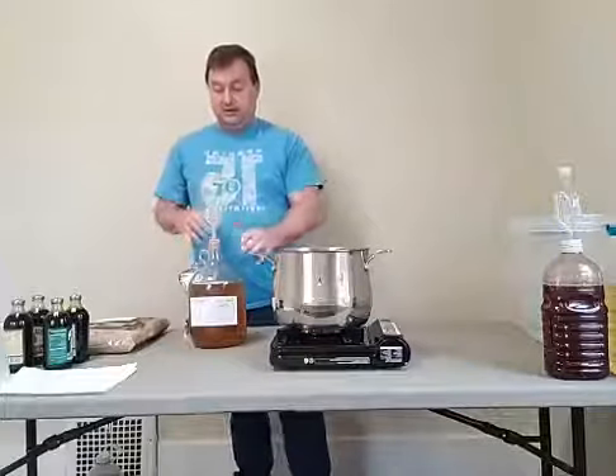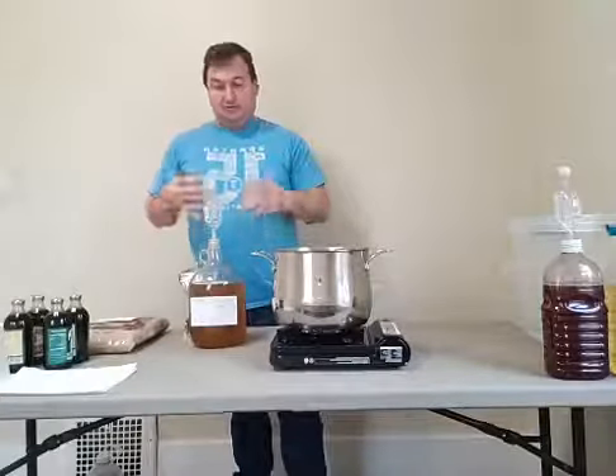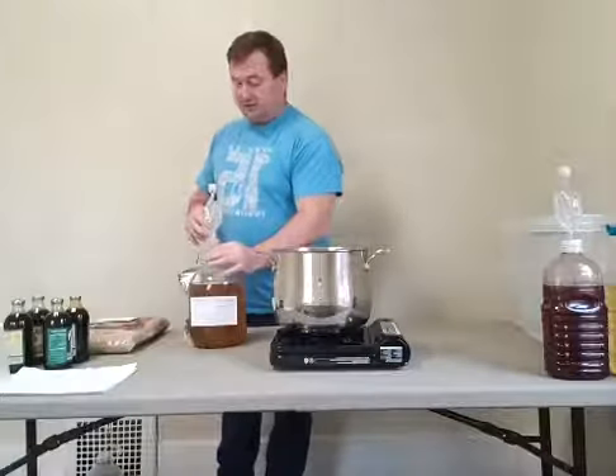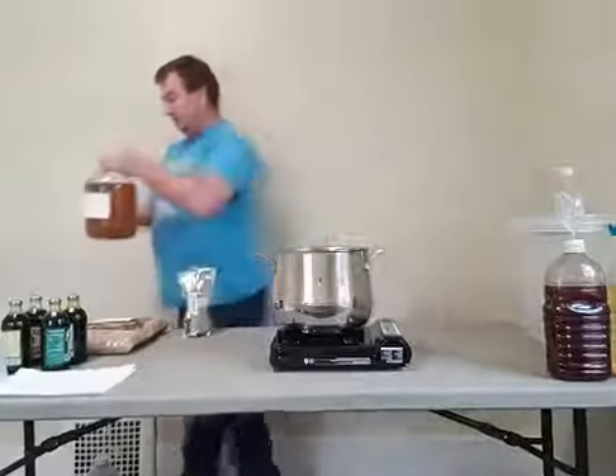The yeast is in there now. I'm not going to shake it — I actually prefer not to shake up the yeast and let it sit on top. It will start to activate easier and quicker that way. I'll set this off to the side.